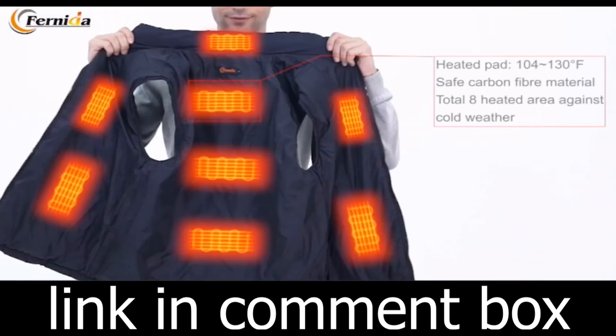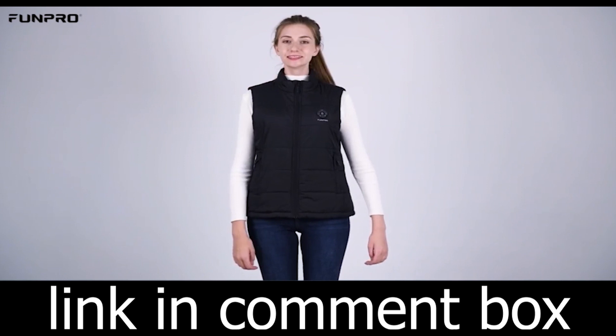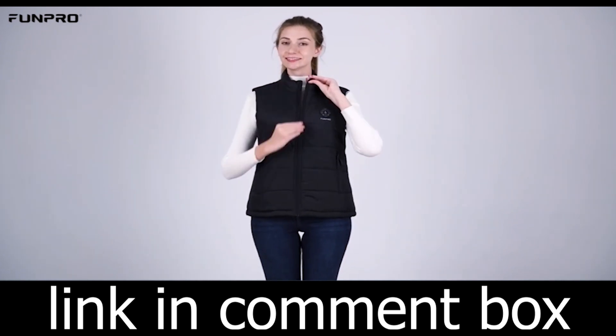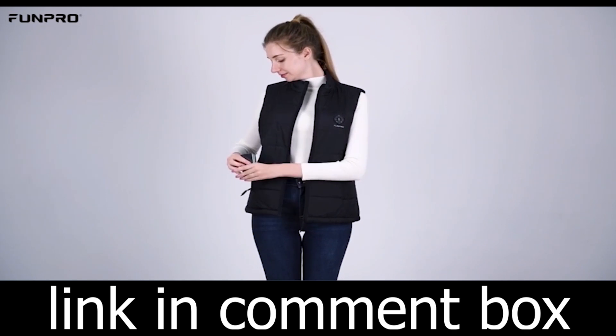The Fernita Heated Vest is not just about warmth — it's about style, too. With its stand-up collar, it pairs perfectly with any outfit for all occasions. Whether you're heading outdoors or just going about your daily routine, this vest has you covered.